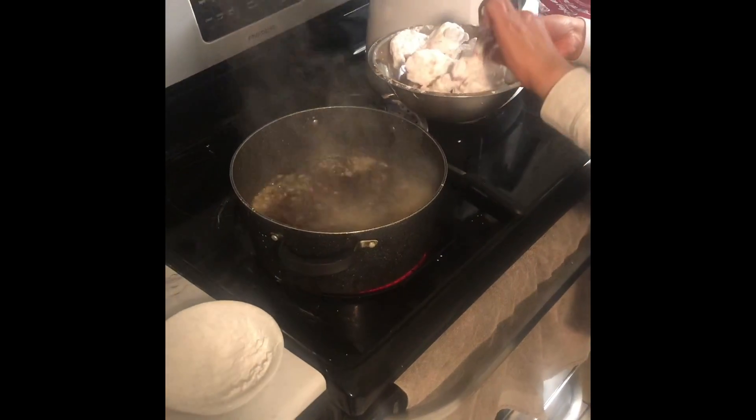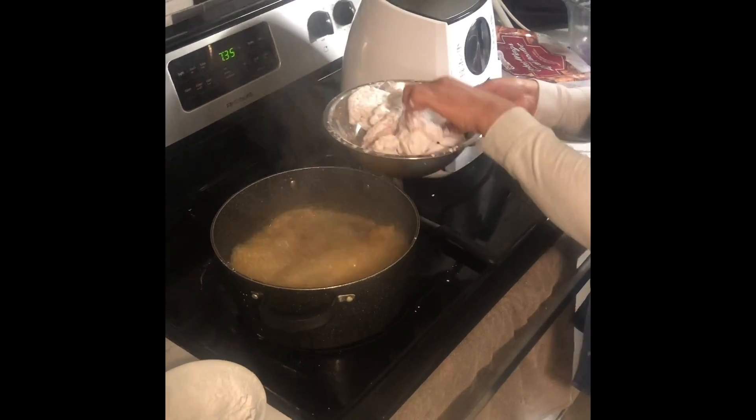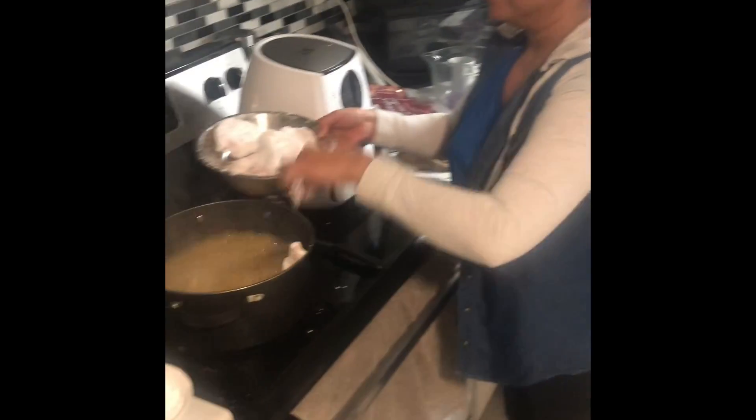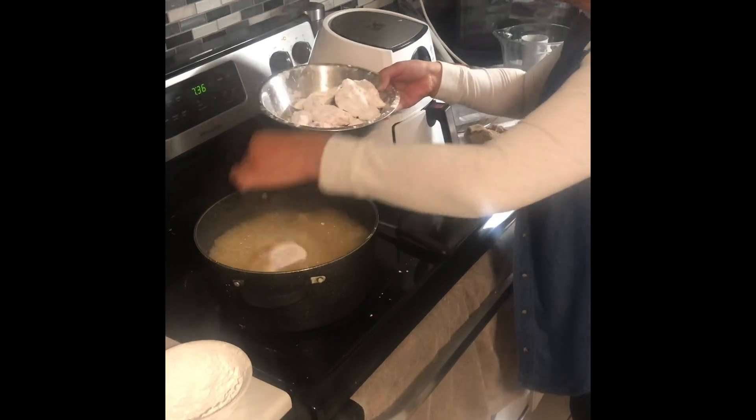Watch it guys, be very, very careful. It's really very hot. But it's all worth it. You can see my oil is all bubbling away.